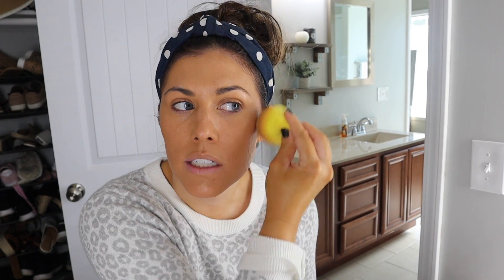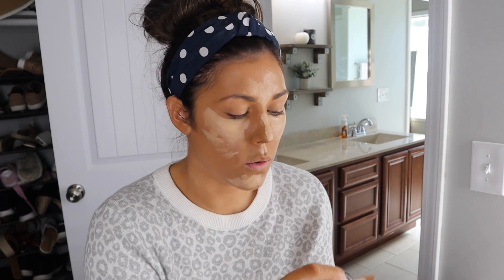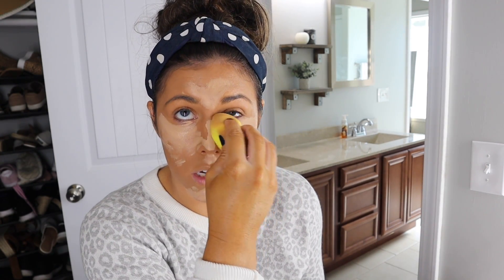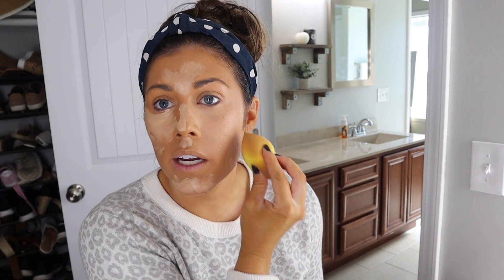Once foundation is on, I'm going to go in with concealer — this is the Tarte Shape Tape in Light Medium. I ordered this off of QVC recently and they had a deal where you could get two full-size concealers plus their sponge for like $29, which is a super good deal considering one of these is like $27 normally at Ulta. This is a little bit lighter than my makeup but once it all gets blended out it works. I just apply a decent amount and then blend it all out with the pointy side of the blender.